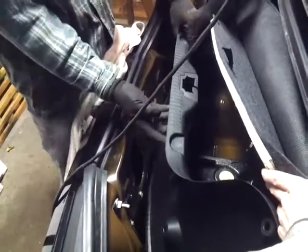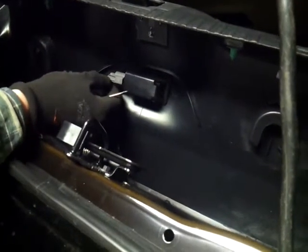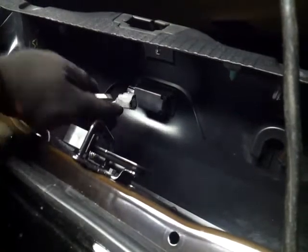There are plastic pins that go through here. There's also a clip in here — you just push this down and pull it out. You can take this whole piece out.